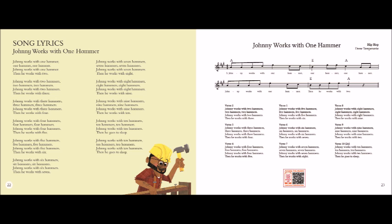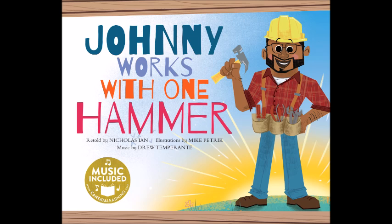Johnny works with four hammers, four hammers, four hammers. Johnny works with four hammers, then he works with five. Johnny works with five hammers, five hammers, five hammers. Johnny works with five hammers, then he works with six.